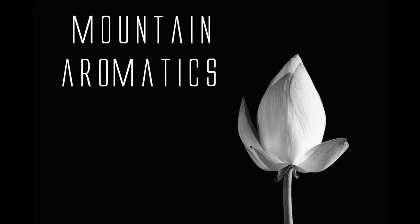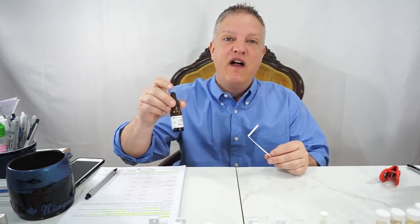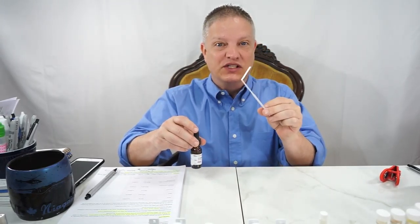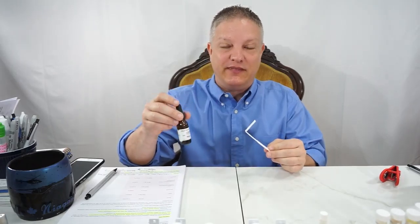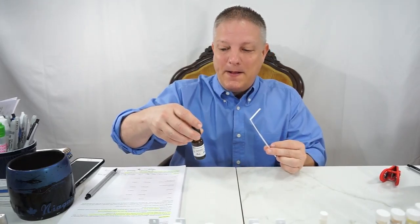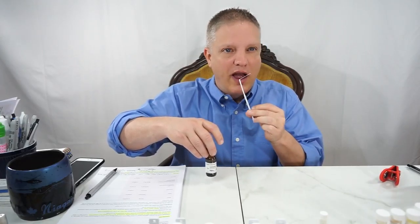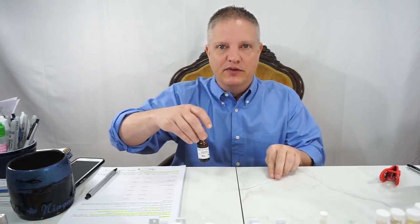Hi and welcome back to Mountain Aromatics. Today I'm going to go over Cedra Amber from IFF. It is 48 hours on the test strip. It is a middle bass note — there are places that consider it a middle note and places that consider it a bass, so I put middle bass.